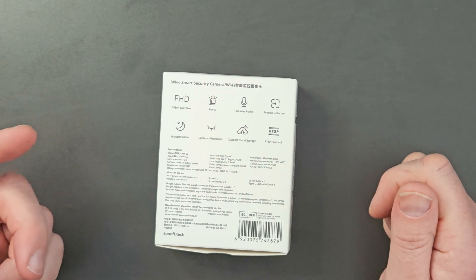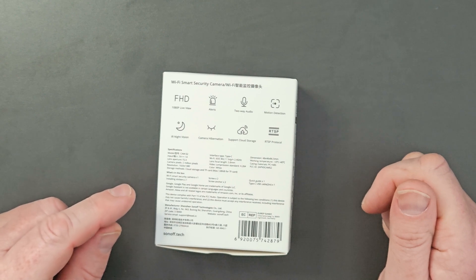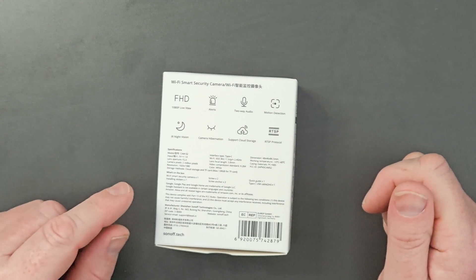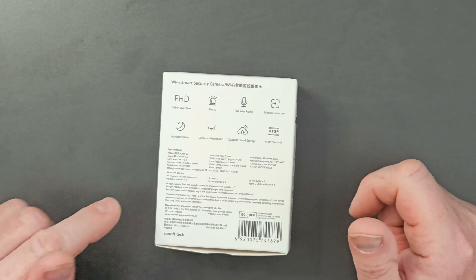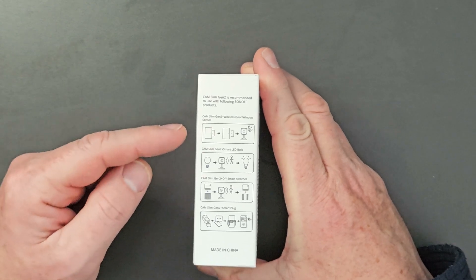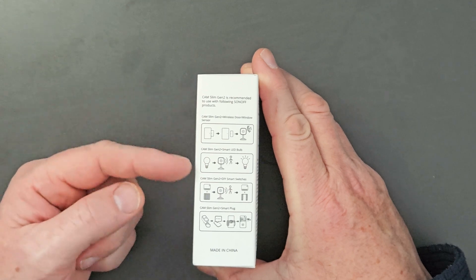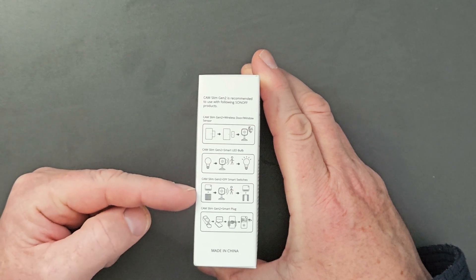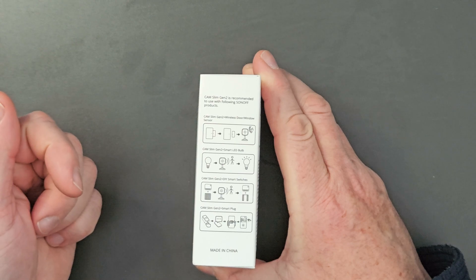Inside the box you get some insulation stickers, the camera, two screws, some raw plugs or screw anchors, a quick guide, and a two-metre cable — they've extended it from the original, which is pretty good. You can also integrate this with other Sonoff products, such as wireless door sensors for alarms, smart LED bulbs that turn on with motion detection, and smart switches to open curtains and things like that.